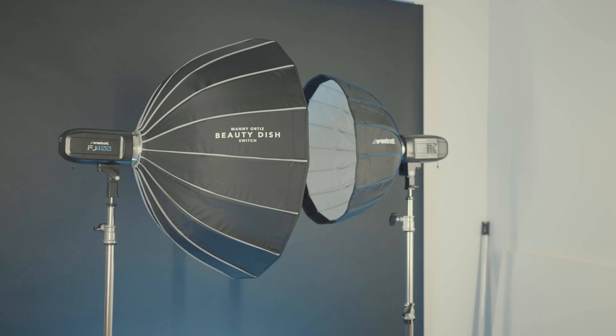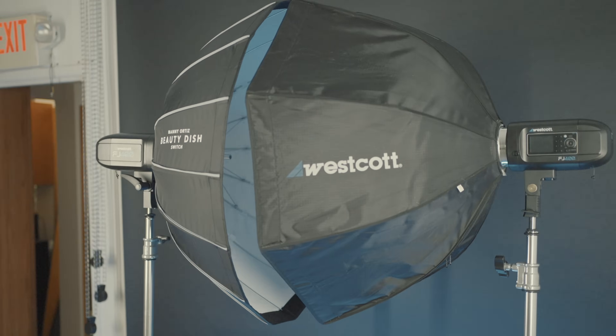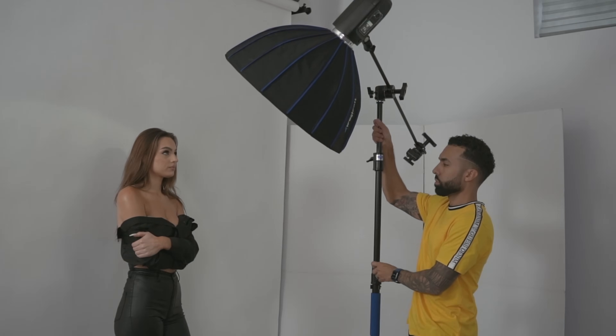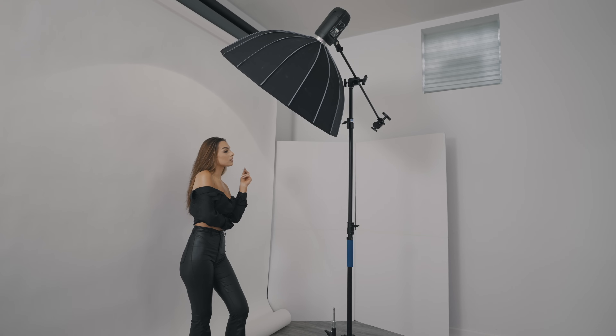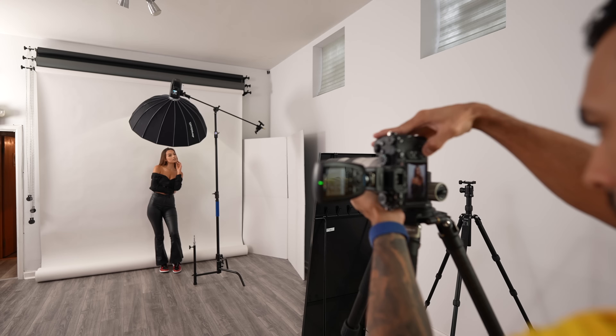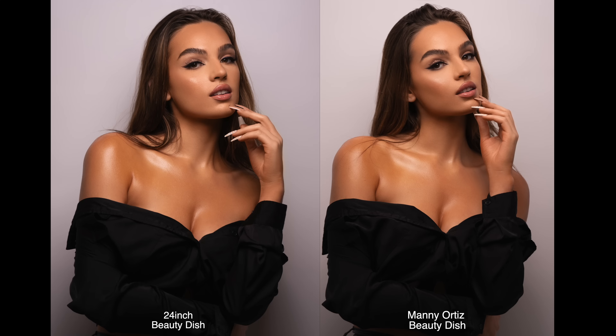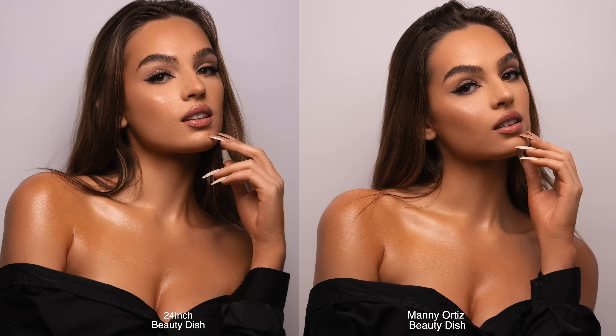What I also did was compare my 36-inch dish to my other two favorite modifiers. I took a still photo of Devin with the 24-inch and the 36-inch, both with the white interior and deflector plate in. You can clearly see that the 12 inches goes a long way when comparing the light quality. Both have that signature sculpting beauty dish look, but mine being the larger dish puts out a bit softer light quality versus the more punchy, contrasty light coming from the 24-inch.